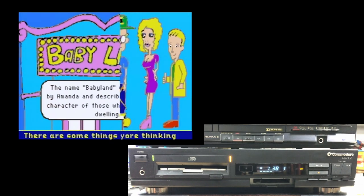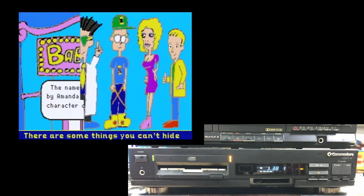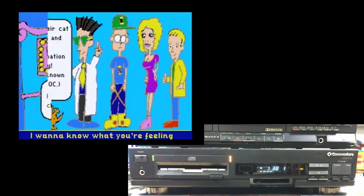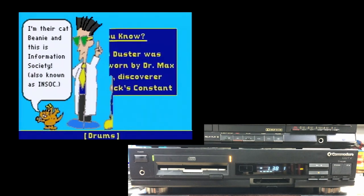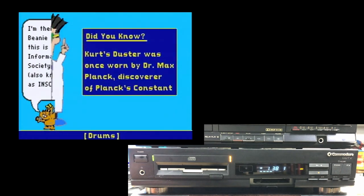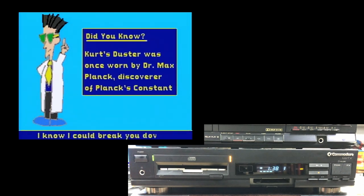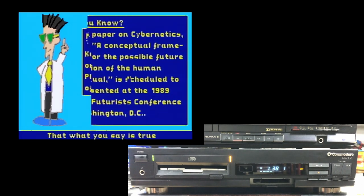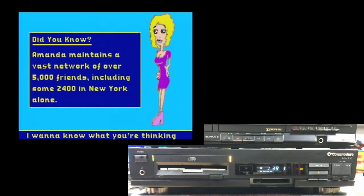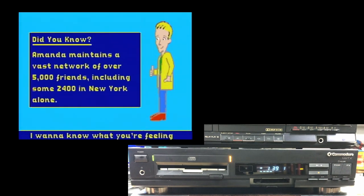I wish I could let the whole thing run, but copyright strikes and so on. Maybe I'll do some karaoke. One way these CD plus G CDs live on is that a lot of karaoke machines use them — the graphics aren't used in such a clever way, but there is the text for the lyrics down at the bottom. There are also CD plus MIDI files which will play MIDI versions of the music, MIDI accompaniment — I don't have any of those unfortunately.